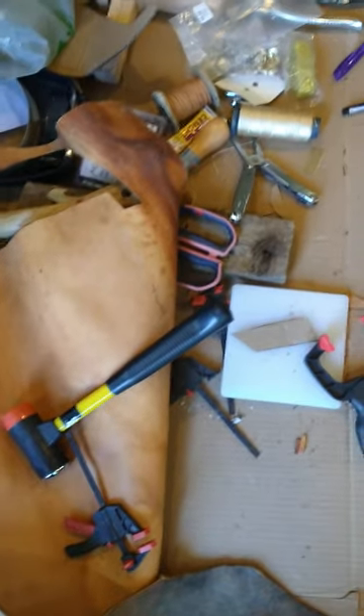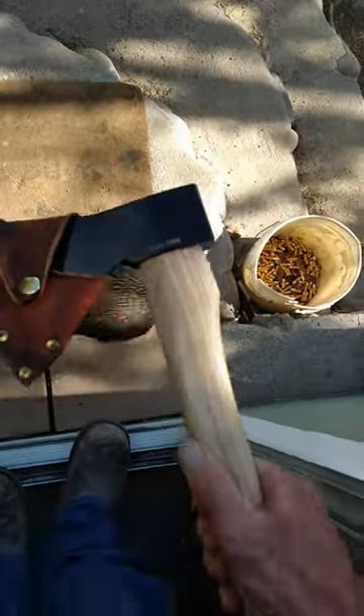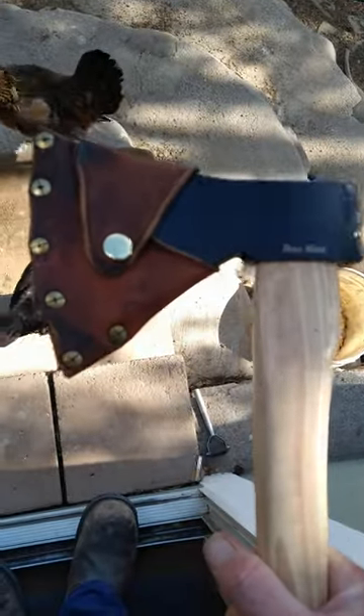This is amazing, man — first try making a leather sheath!